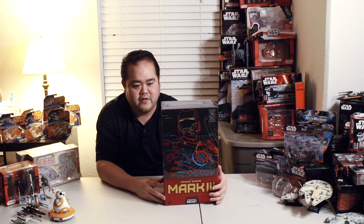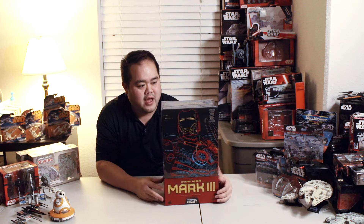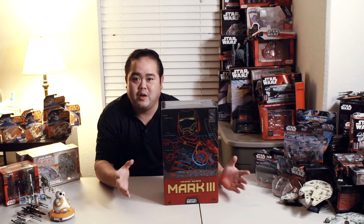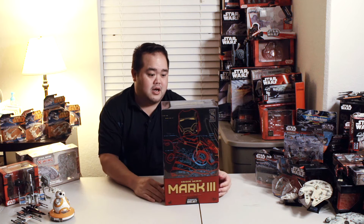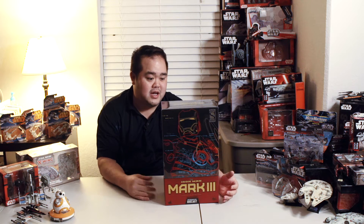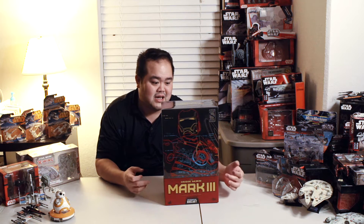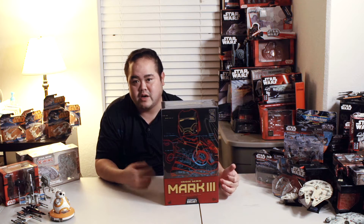What's up Dank Dog Blog fans, Pete here back again with another video review. This week we have Hot Toys Iron Man Mark 3 Diecast variant — not to be confused with the original release of the Mark 3, the Mark 3 Battle Damage, or the Mark 3 Repaint Stealth version that's about to come out. This particular piece is MMS 256 — Movie Masterpiece Series number 256 — D07, or Diecast number 7.